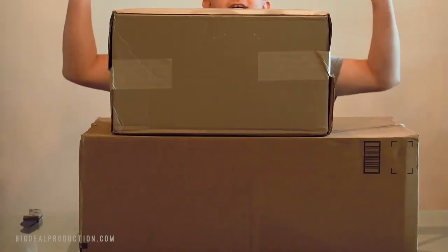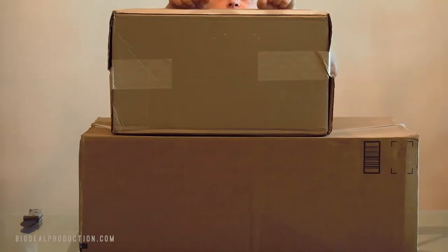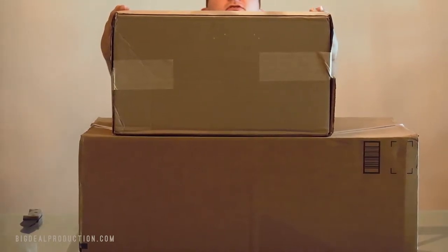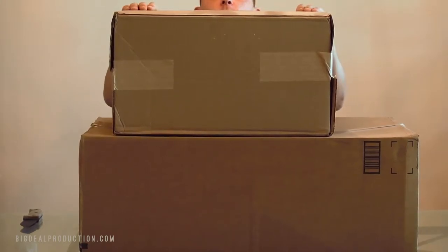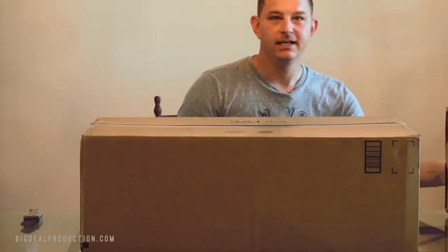What's up guys, Brian Douglas here, Big Deal Production. Welcome to a special edition of Production Life. We've got a very special package we are so excited about. We're going to wait to open it last because it's so exciting.